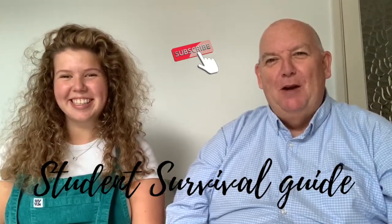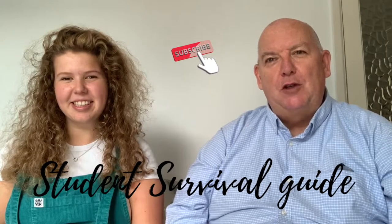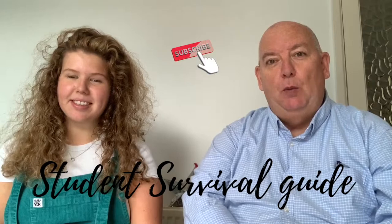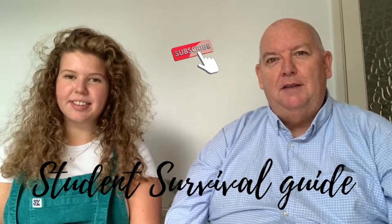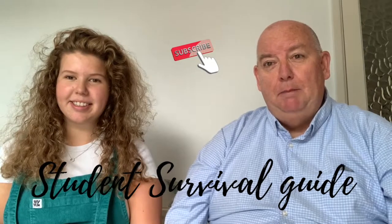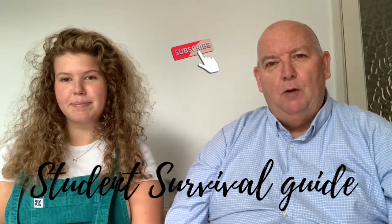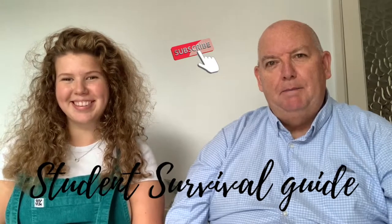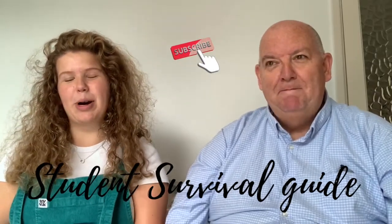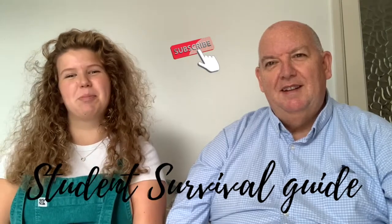Hello and welcome to Wellbeing Centre Wales. We're going to do a series here on student survival — a week of student survival. My name is Mike and I'm a life coach and a hippie dad with no hair, as you can tell. And I'm Meg, Mike's daughter, and I'm a third year music student, so I've got lots of student experience.